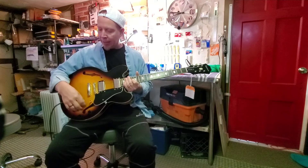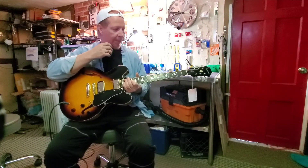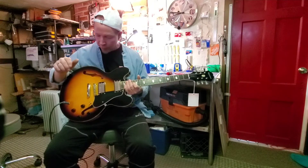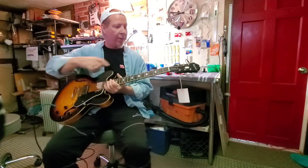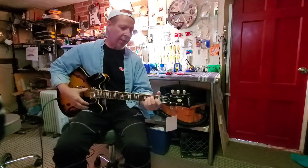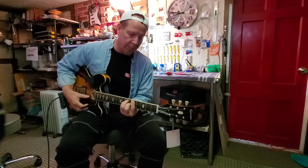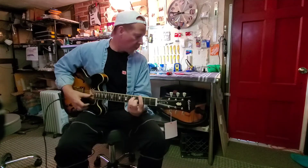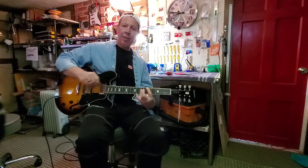Everything got cleaned out and reworked. This switch was reworked as well. It got a full setup — it had quite a bit of truss rod adjustment that needed to happen to get it playing nice. But it plays real nice.